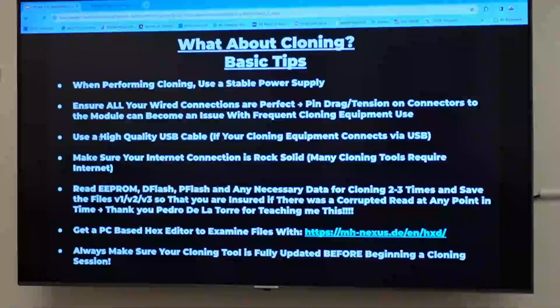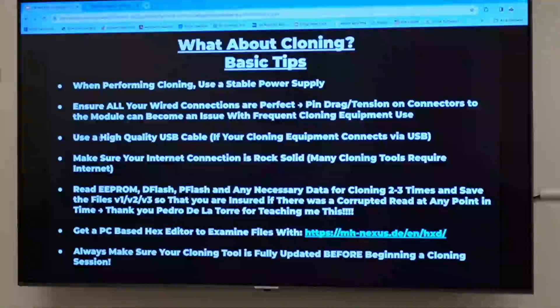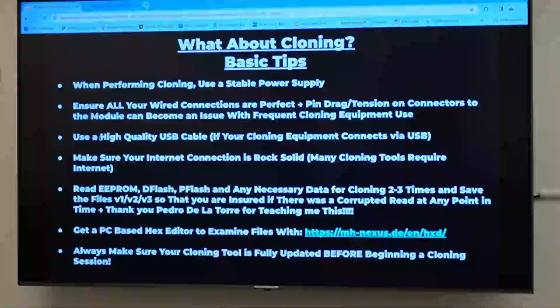A PC-based text editor can be useful for looking at data in a file, though the top-down stuff is designed so you don't really have to do that. Also, make sure your tool is updated. Do you know how many support calls I take where I log into the tool and there are 50 updates waiting? They're always making these tools better — you have to upgrade them. Please check your tools regularly.